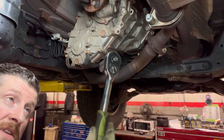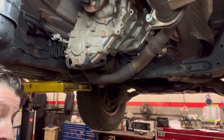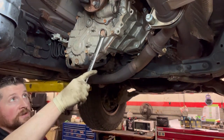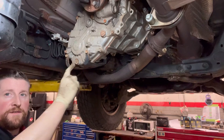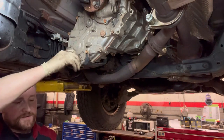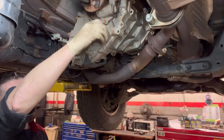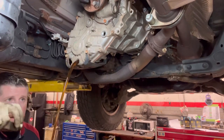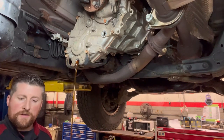Tools you'll need: a ratchet with a 24mm socket, or a wrench. Always start with the top fill plug first — you want to make sure you can break it loose, because if you drain all the fluid and can't get the fill plug open, you're in bad shape. Then pull the drain plug and you'll get a nice stream. This fluid has about 20,000 miles on it so it's quite clean.